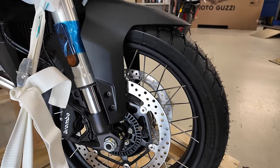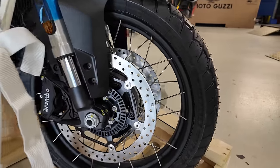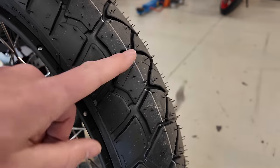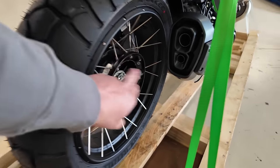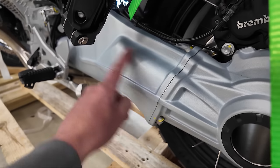We got 19-inch in the front and 17-inch in the back. We got spoked wheels going on right here, and the stock tires are the Michelin Anakee Adventure series — so you can do a little bit of off-roading with it. And we got a one-sided swing arm over here with a drive shaft. Nice.